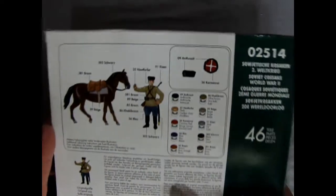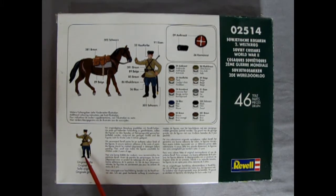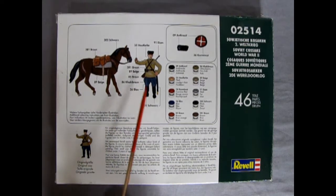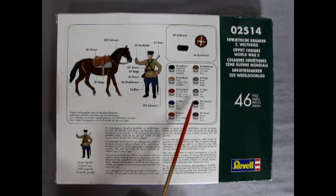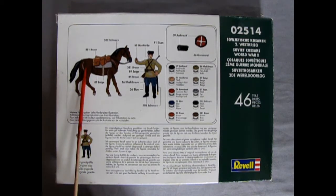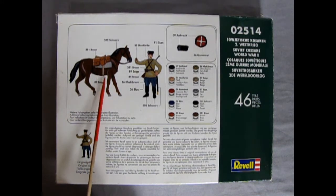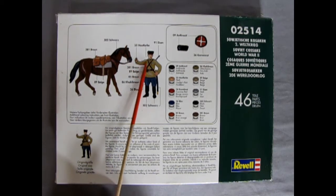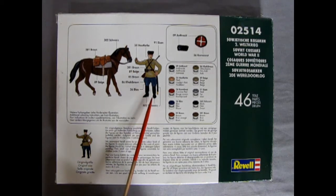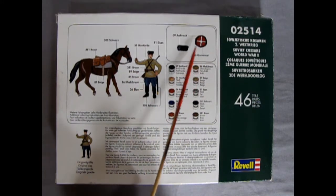This box is very much like many of the Revelle 1/72nd scale figure boxes. On the back, they have an original size comparison so you know exactly how tall these figures are. There's also a great painting guide using Revelle Germany paints, though I've found equal success using Citadel paints from Games Workshop. They tell you about the types of brown paints to use for your horses, the saddlebags, the gray blanket, the tan belt, the Russian khaki uniforms with blue pants, leather boots, sword, rifle, straps, and the distinctive Cossack hat.